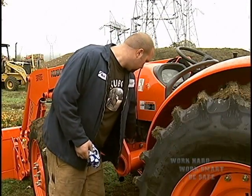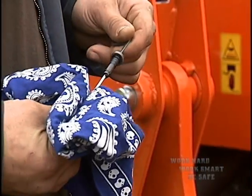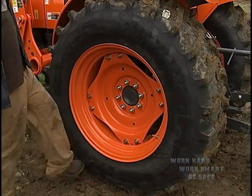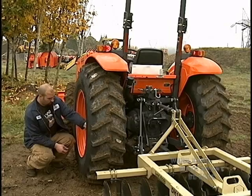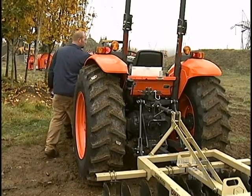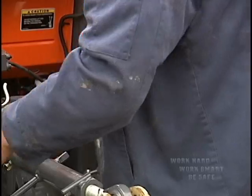At the start of every shift and before you start the engine, check all the fluid levels. Check also the steering, brakes, lights, wheel lug nuts, and the tire pressure, and look for anything that is broken. If any levels are low, add additional fluid. If something is broken, fix it now.